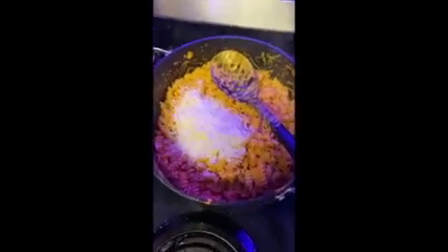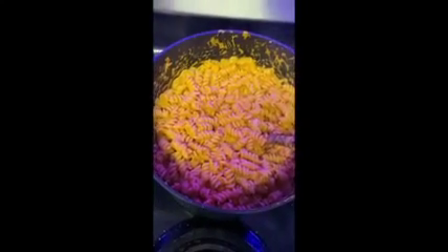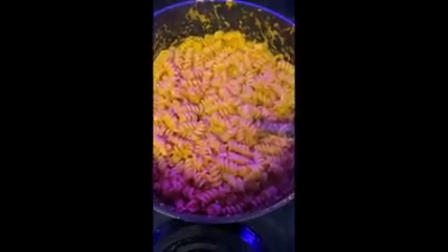After that, add in most of your cheese, leave a little bit, and mix that in. Once your cheese is mixed in, add more salt or pepper after you've tasted it, and more red pepper flakes if you want it more spicy.